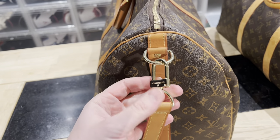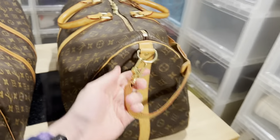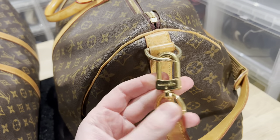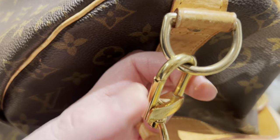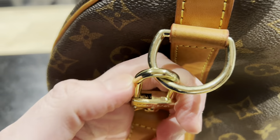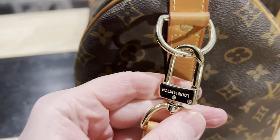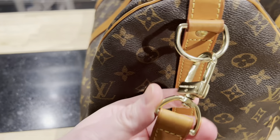The first giveaway is that Louis Vuitton never uses this fake gold hardware that you often see on fake bags. On the real bag, everything is super tight, nothing jiggles, and you don't see the spring — it works perfectly. With the fake one you don't get the same feeling: you can see the spring, the quality is bad, it has this fake gold finish, and it moves in ways it's not supposed to.